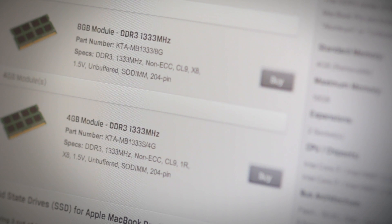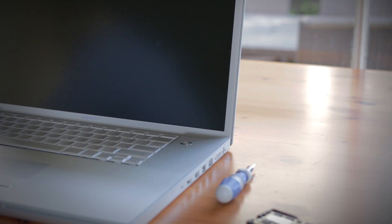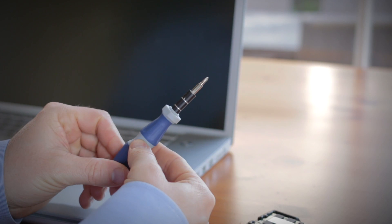Next, your computer should be shut down, and your work surface should be clean, and you should ground yourself first by touching an unpainted metal surface to prevent damage to any components. And lastly, in most cases a simple Phillips head screwdriver is all you'll need to upgrade the memory in your notebook computer.